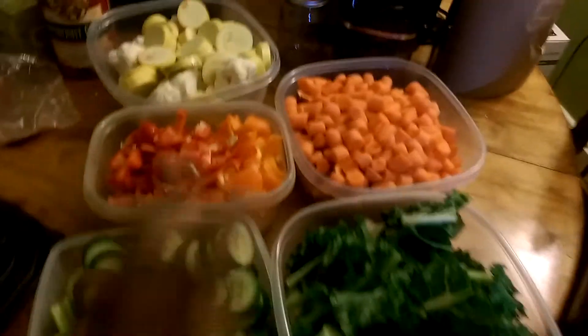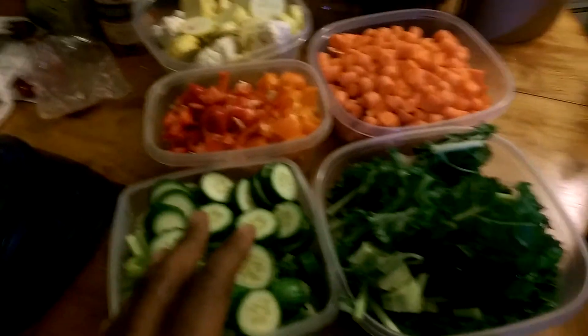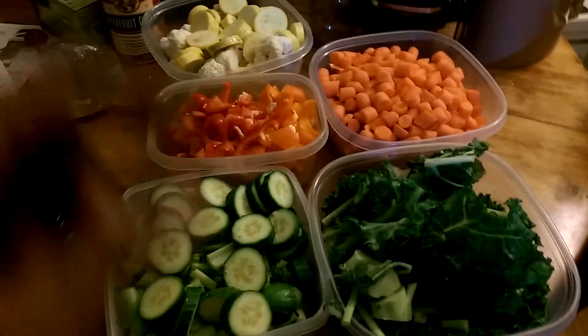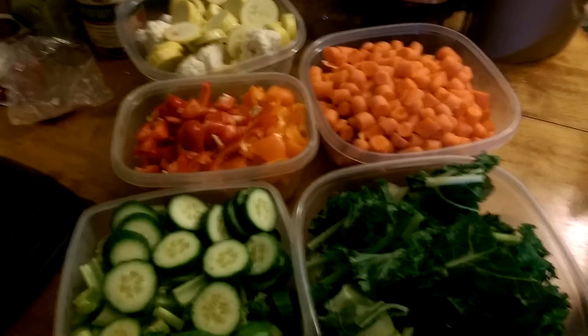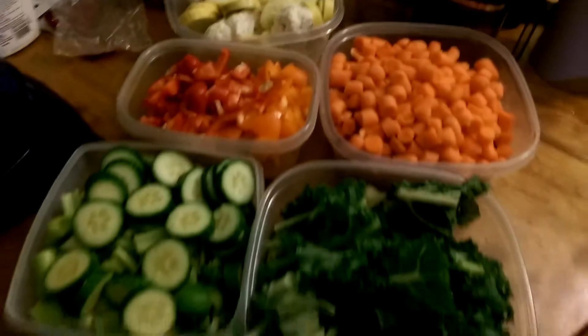You want to separate them based on color, because each color gives you a different type of benefit. If you look at the description below, you'll see everything that I have here as well as the different vitamins and minerals that each gives you when you put it inside your body.